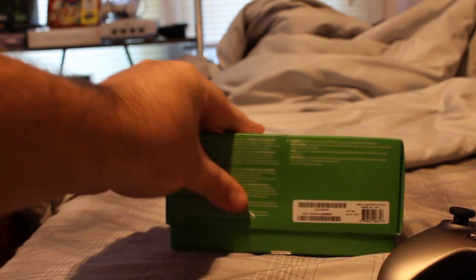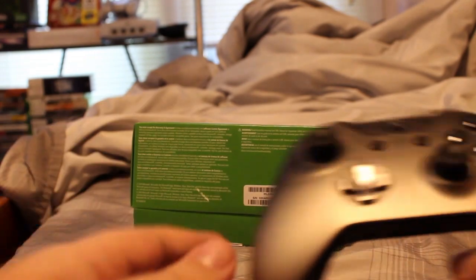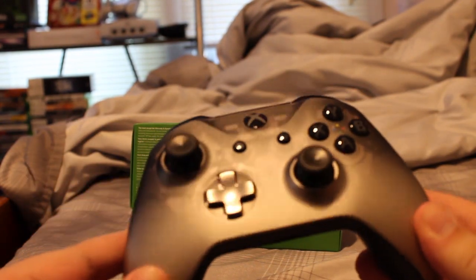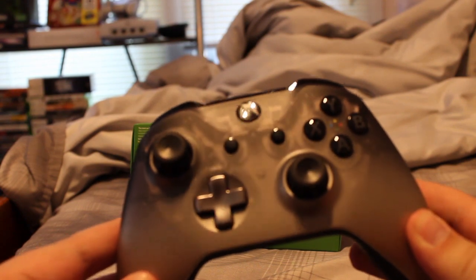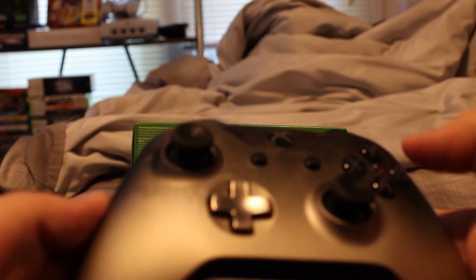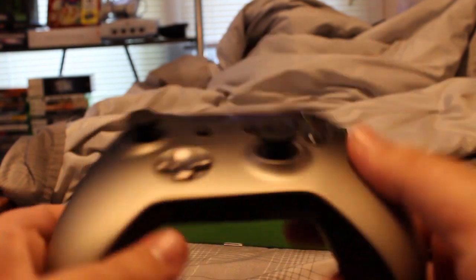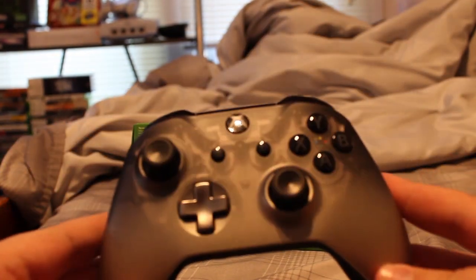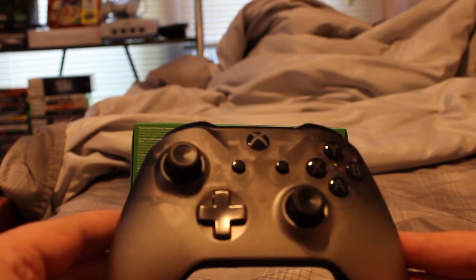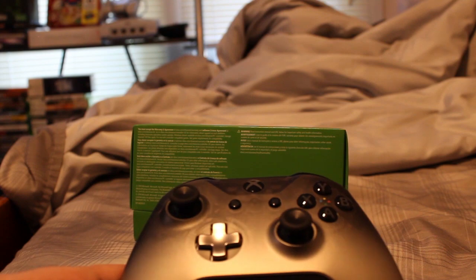I don't think this came with anything special — it's just a set of double A's inside. This is the Recon Tech controller, and this is a sexy controller. Definitely going to be getting a lot of use out of this. There's a reason I picked it up. It's kind of expensive, but I definitely think it's worth it for the translucent look alone. This thing looks damn good.